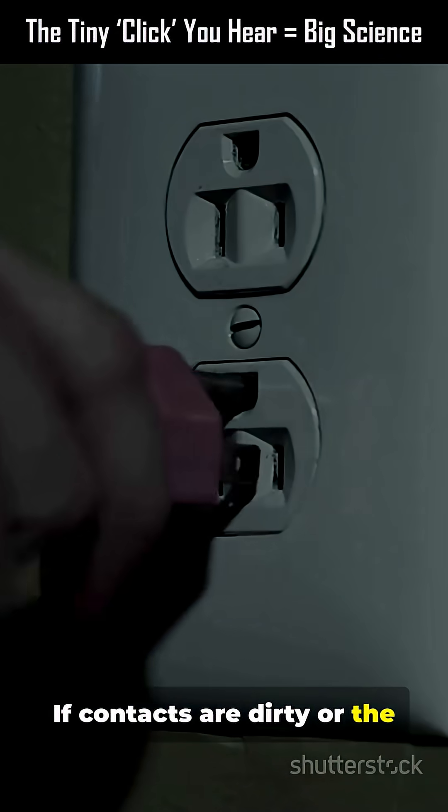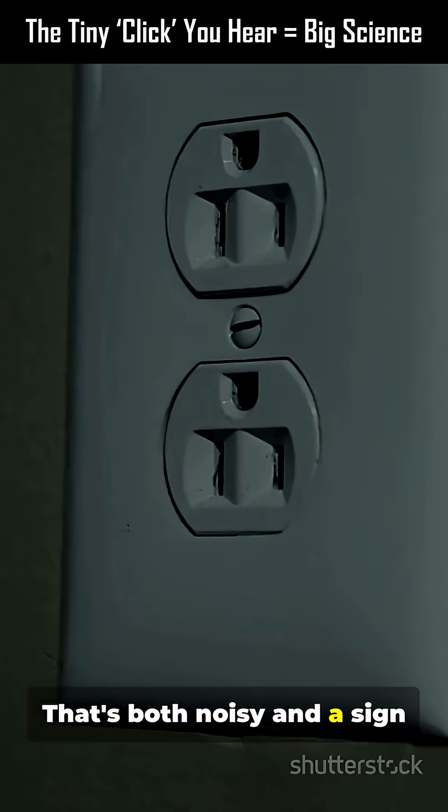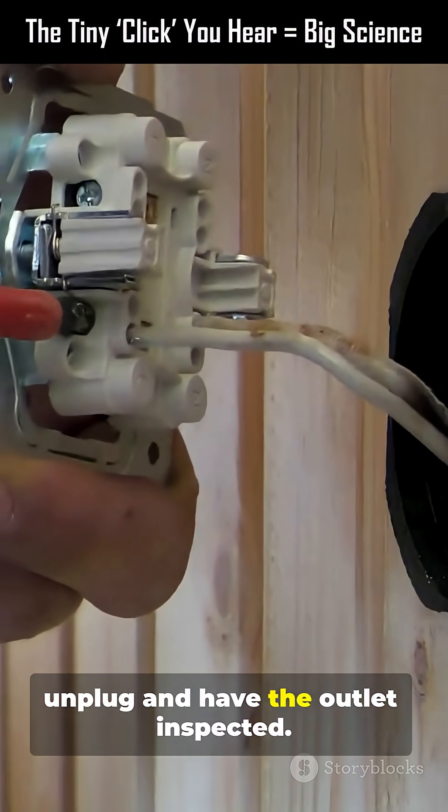If contacts are dirty or the outlet is loose, the snap can be louder or repeated. The contact may bounce before settling — that's both noisy and a sign to check the socket. If you hear repeated clicking, a burn smell, or lights flickering, unplug and have the outlet inspected.